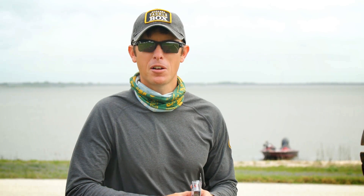Justin here again for Mystery Tackle Box. Today we're going to be looking at a topwater bait. Now who doesn't like seeing a topwater strike? This is the Matsuo Sriracha.